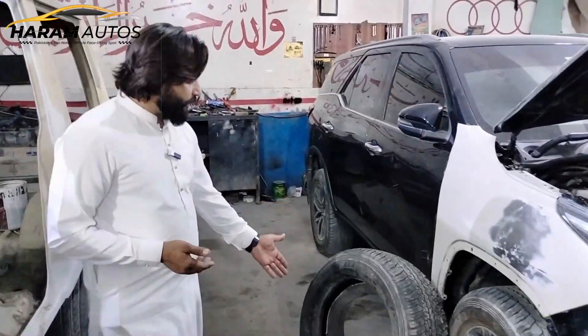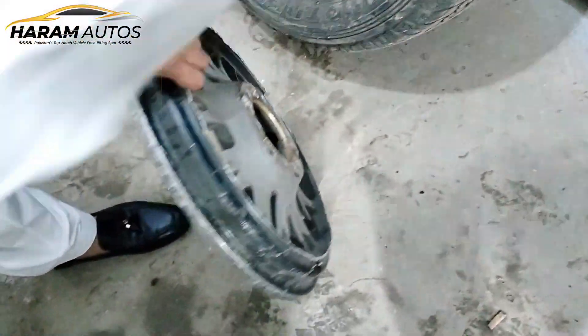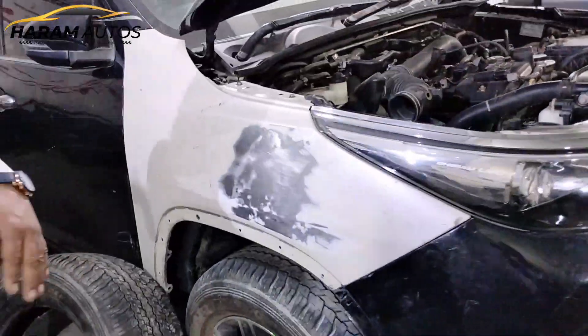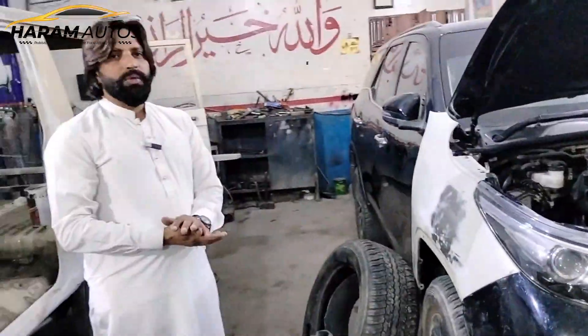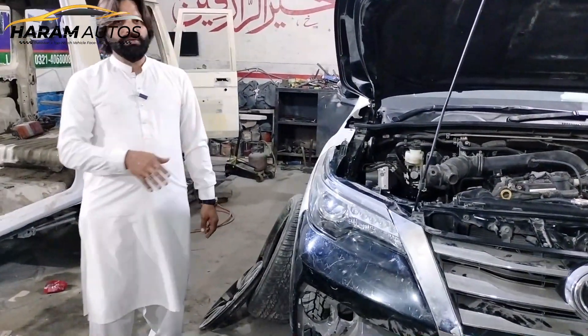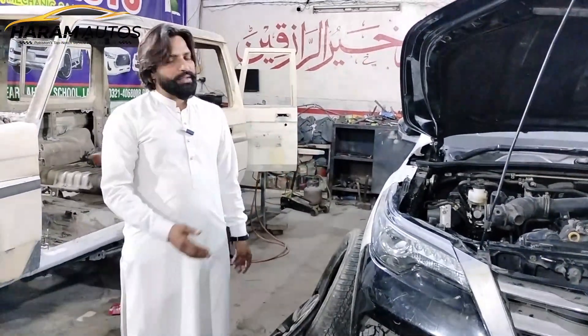The front wheel has split from the rear wheel of the trunk. The rear wheel and the frame have broken. The tire also broke. The front wheel of the trunk has broken. The car was completed and the denting procedure was completed, and next week the car was ready.